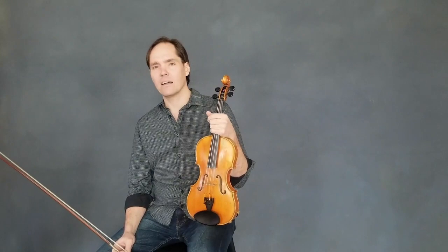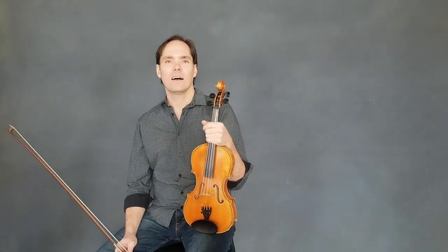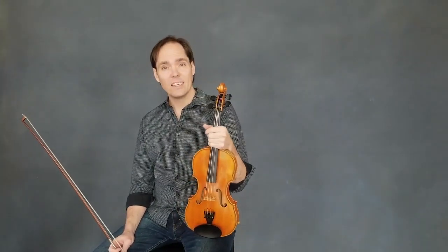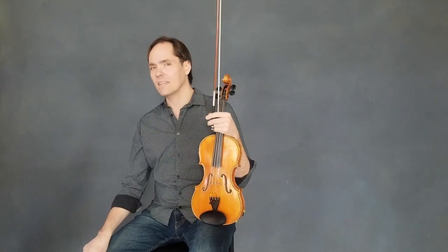This is an intermediate level fiddle tune lesson on an Irish tune called Rød tilistun varna. It's a jig and it's in the key of E minor or E mixolydian.